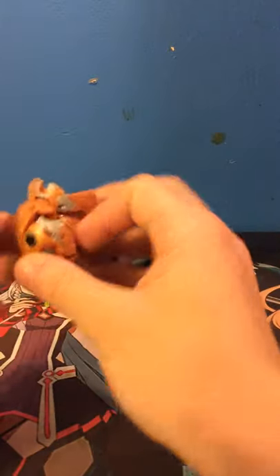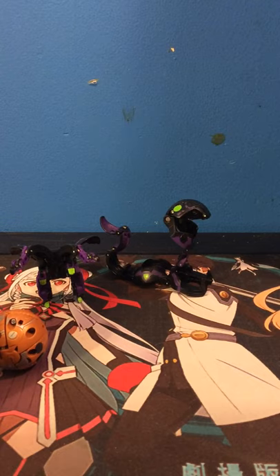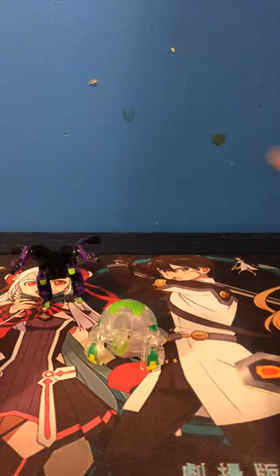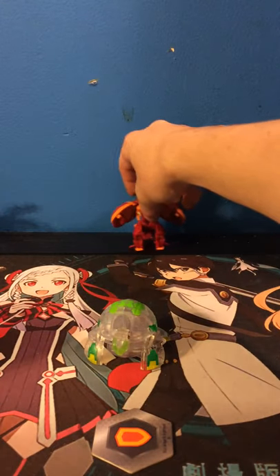Might as well close this guy out and put him in my case — maybe I'll pull out a few more. This is my first review, so this is a miscellaneous content kind of channel. I'll do a bunch of things — mostly Bakugan and card gaming, which might be the biggest thing. Let's move Nilius and Fangzor off to the side and put Drago right up there.